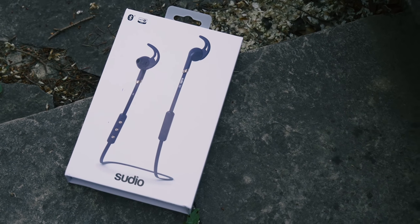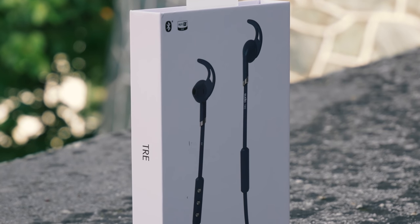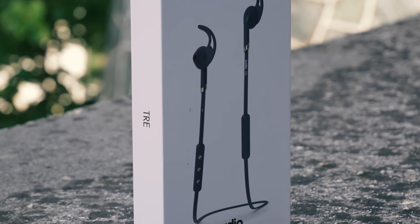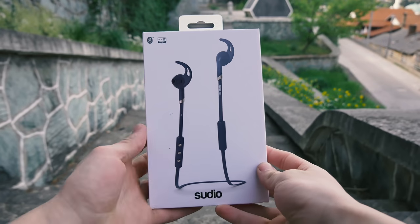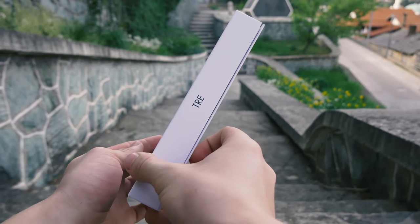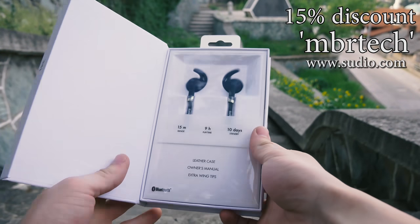Today's model is Studio 3, and I hope it shouldn't disappoint me according to my past experience with the products of this company from Sweden. If you are interested to buy this product, I have a special 15% discount for you — use code MBR Tech while ordering to get it.